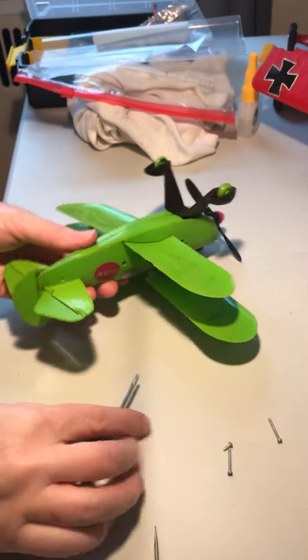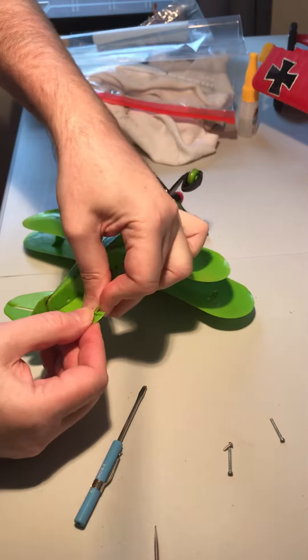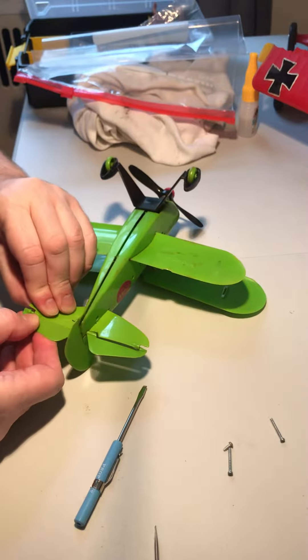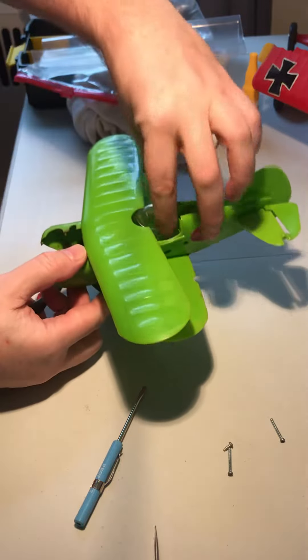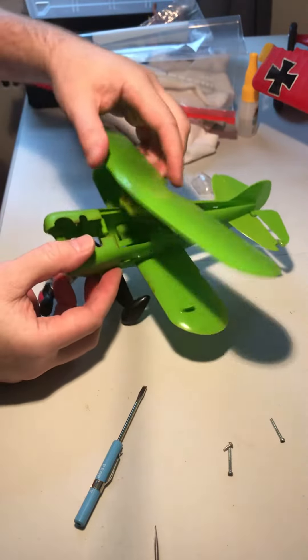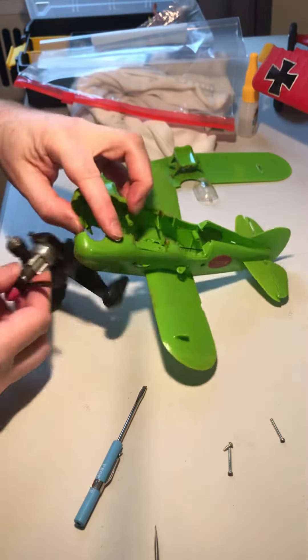Three screws out. Pop the tail loose by flexing — there we go. Pull it apart. Canopy comes off. Top wing comes out. Struts. Engine pops out.